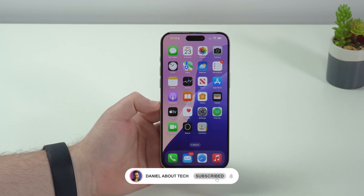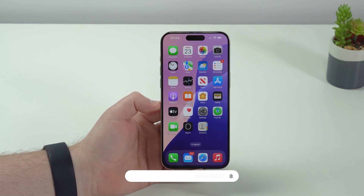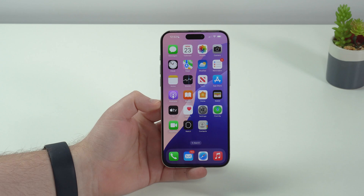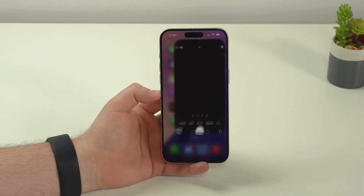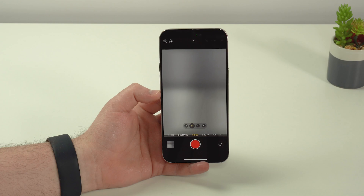How is it going everybody, you're watching Then About Tech, and today I'm going to show you the coolest iOS 18 features you didn't know. Let's get started.